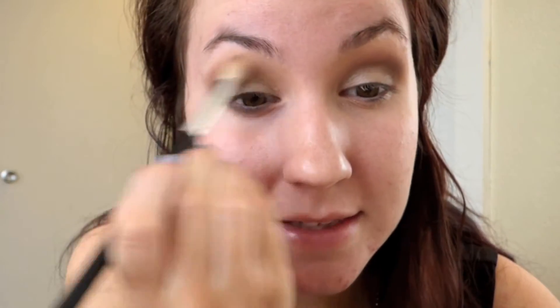Then I'm going to go back in with Force of Nature and make sure everything is nice and blended. I'm going to take the Kat Von D Ink Liner and draw out my wing.